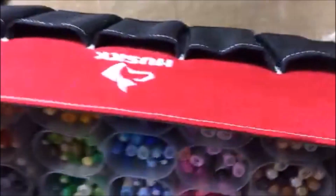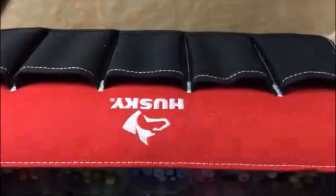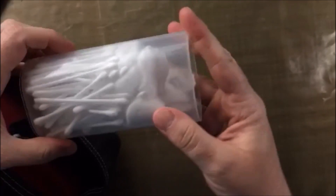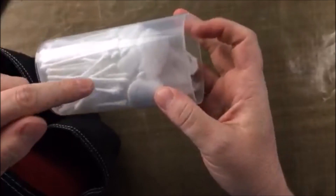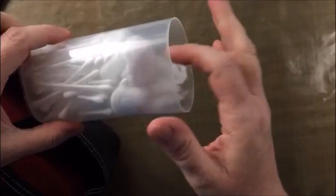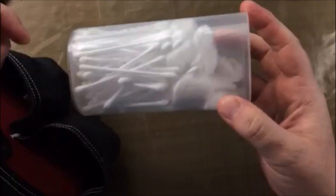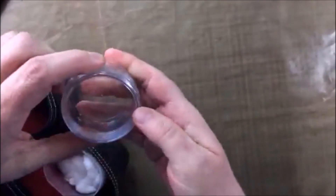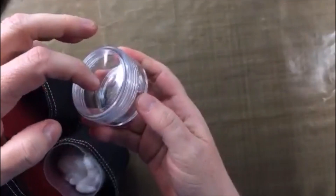This side actually has nothing in it right now. And then this side has a shorter Crystal Light container and I put Q-tips and cotton balls in it for cleaning the Copics. And then this is just a little jar that I fill up when I'm traveling and I put rubbing alcohol in there.